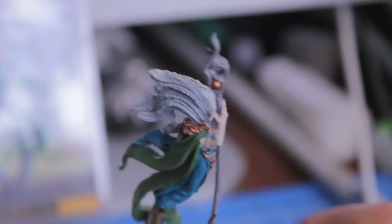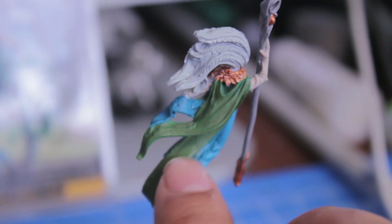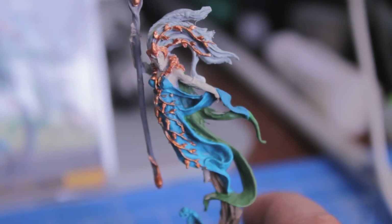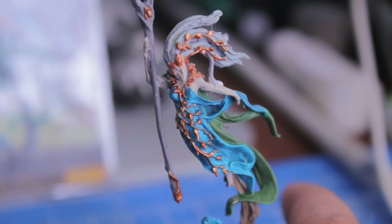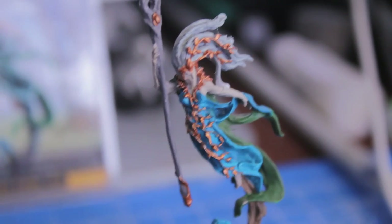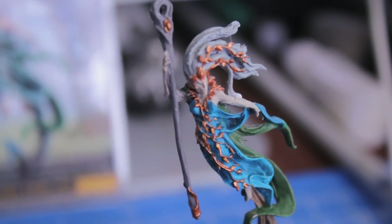The next thing we're going to do is shading. But actually, before I shade, I'm going to paint Snot Green over the Gnarlock Green, so that when we shade, it's actually shading the Snot Green color. Now that the Gnarlock Green is down, it'll make a great base for the Snot Green. Snot Green on the Gnarlock Green, and then we'll do our shading. I'll get back to you when that's drying and let you know which colors I used.